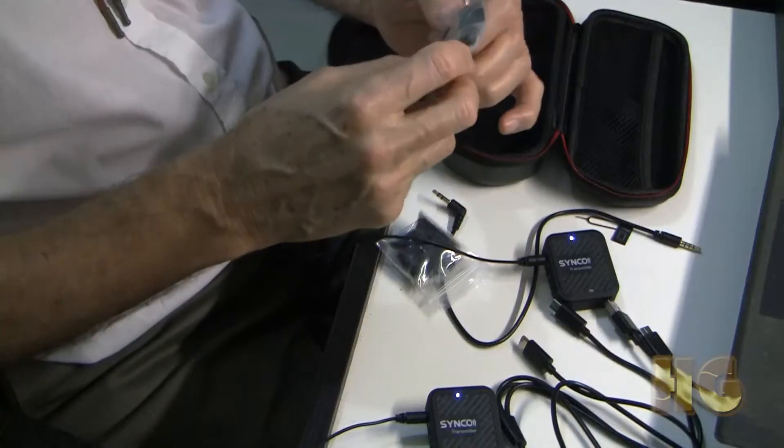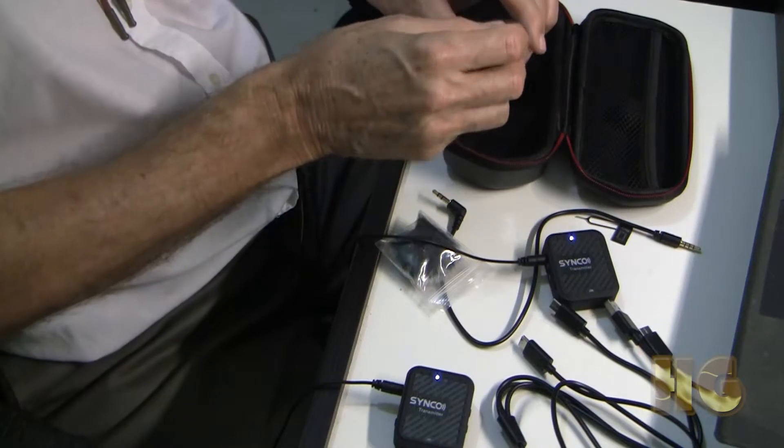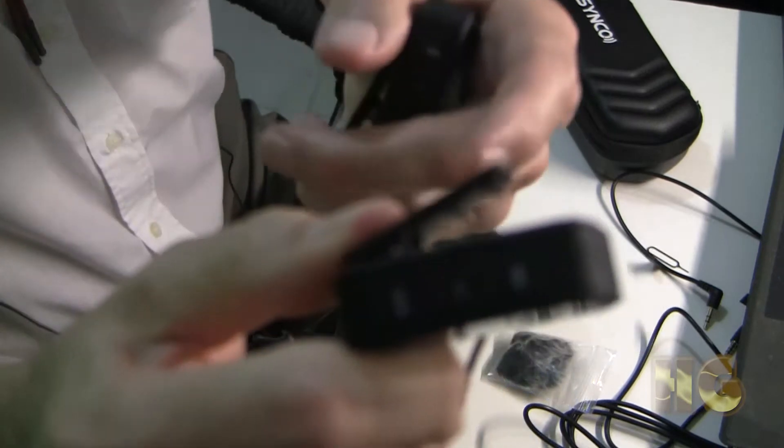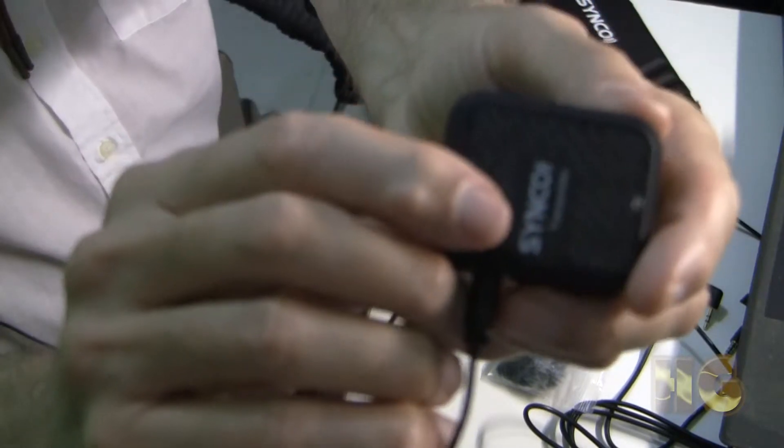The custom-made windscreens, or dead cats, clip on with difficulty. They have a little clip on them, and they are a little difficult to clip into place, and they do pop off rather easily. However, there's an advantage to having something custom-made, because if you're using the transmitters without the lavalier microphone, you could use it outdoors. I find the clips on the transmitters to be very good. They have little teeth on them that help to hold them into place, so they're very solid. I like these on the transmitters.